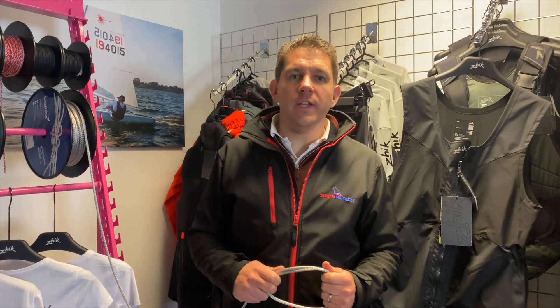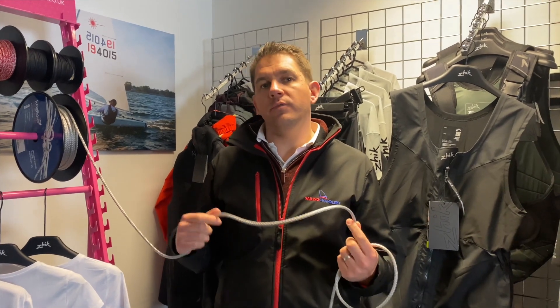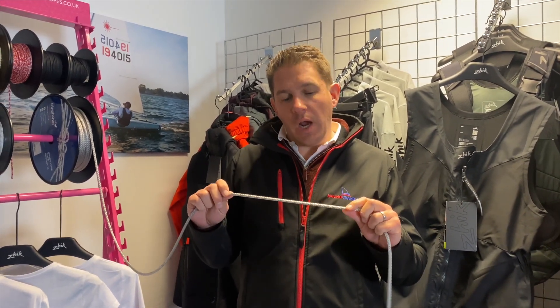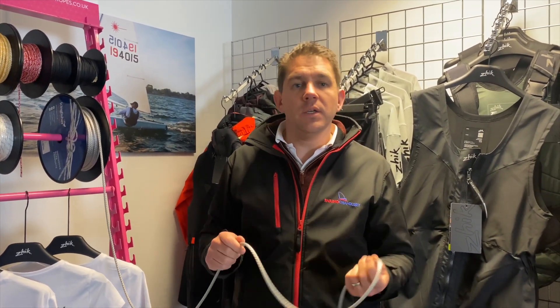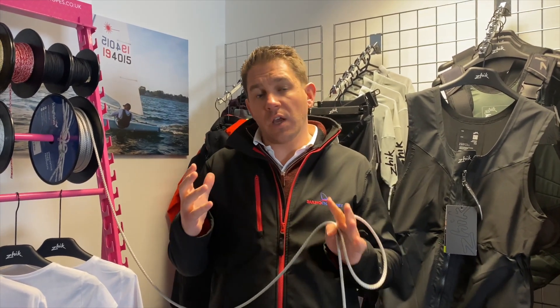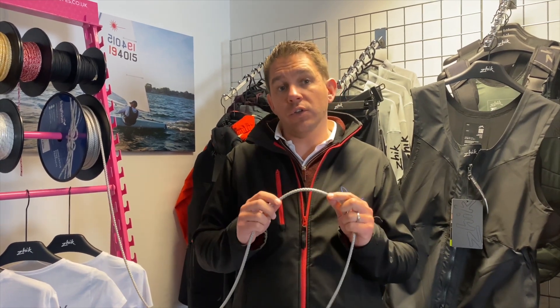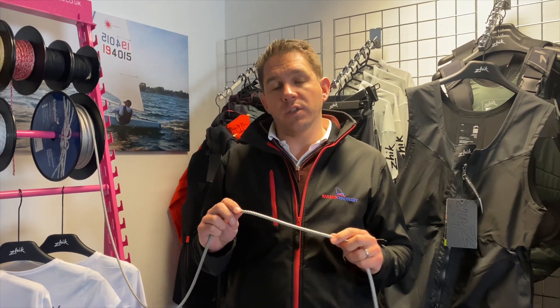Hi there and welcome to Sailing Charnory. In today's video I want to have a look at this Evolution Splice Rope from Kingfisher. This is a 12-strand polyester rope that's really easy to work with and is a great alternative where you don't need Dyneema. A lot of people come to us and say they need 12-strand Dyneema, but the Evolution Splice is a good alternative and comes at a fraction of the price.